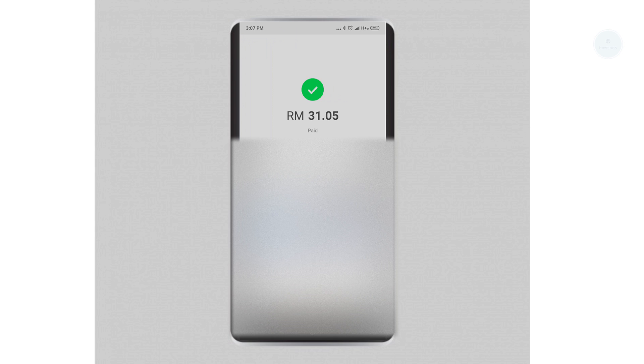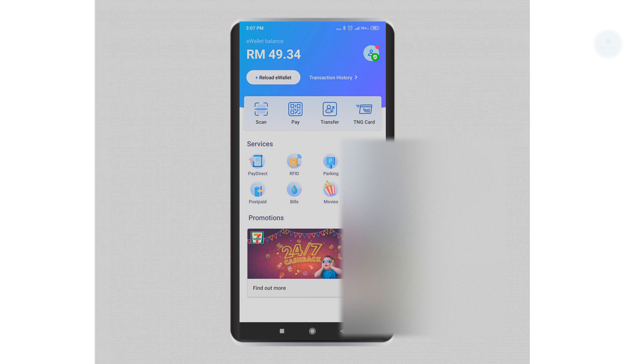And there you go — you have successfully paid using the Scan function. Next, we will be using the Pay function to pay with our e-wallet.